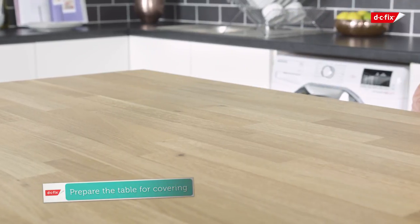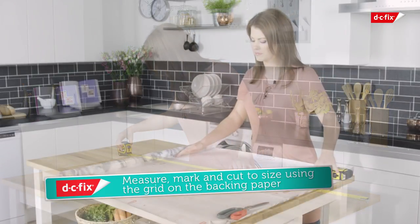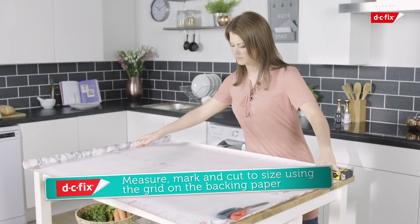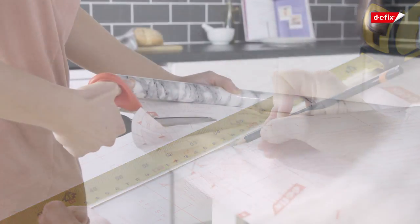You'll also need a measuring tape and a clean cloth or duster. Prep the worktop by ensuring it's clean, dry and free from dust and grease. Start by cutting your film to size using the grid on the backing paper as a guide, and mark with a pencil to ensure you leave enough excess to fold over the edges of the worktop.